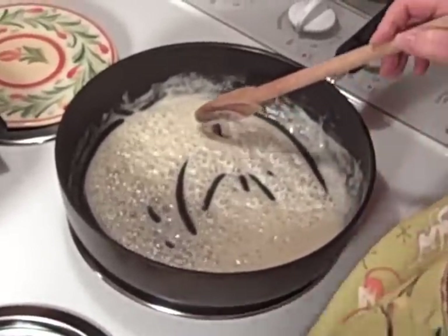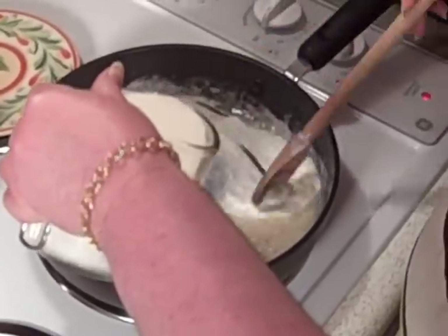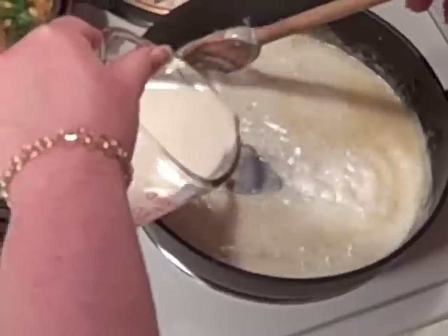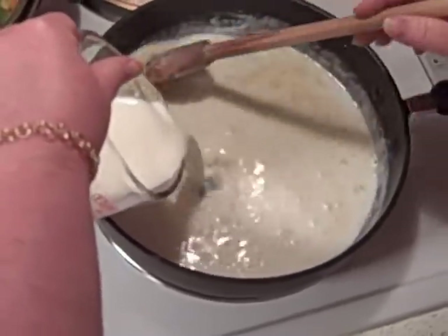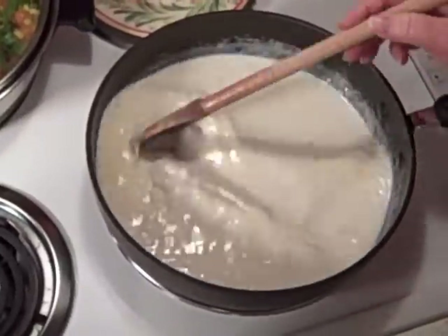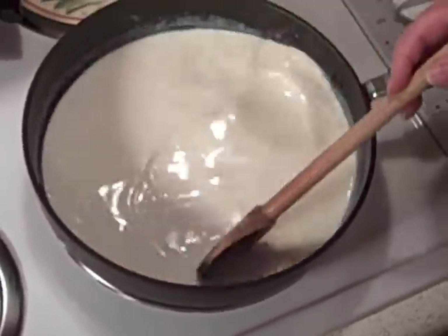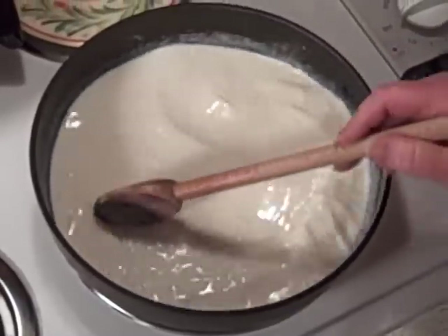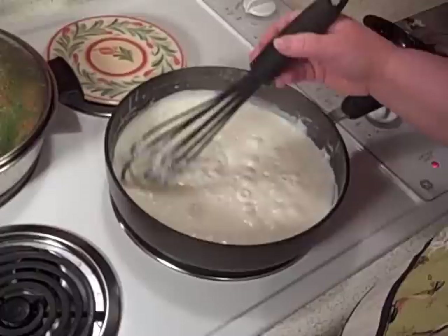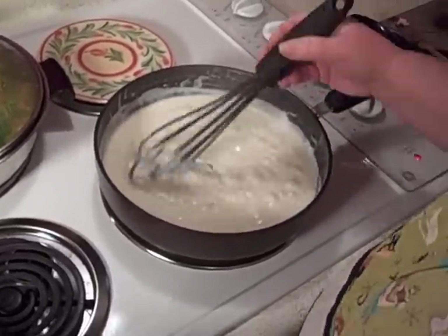Now I'm going to add the two cups of milk — just slowly add in your milk. This is just a simple white sauce. Just keep stirring. I'm going to bring this to a boil and keep stirring continuously for about 8 to 10 minutes. It's just going to thicken up, almost to a thick soup consistency. And then I'll add a little white pepper. We have a beautiful white sauce going here — it's getting thick, so I got out my whisk just to keep it moving.